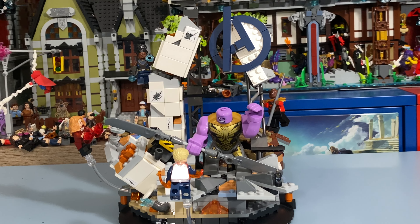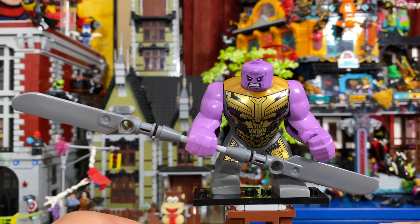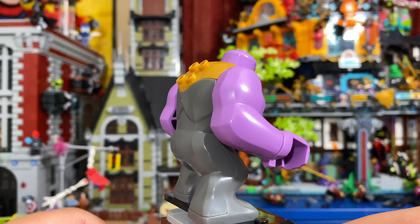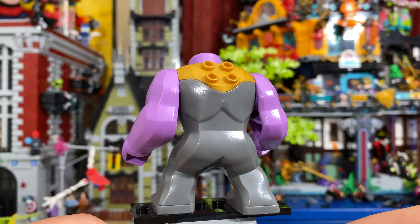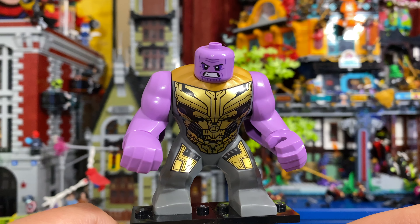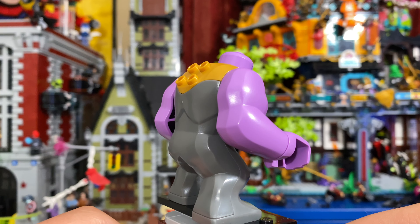Last but most certainly not least, we have Thanos. This Thanos comes with his double-edged sword, although to me it kind of looks like a double-sided butter knife. This is a pretty solid version of Thanos, using the same body that was introduced within the Endgame Final Battle set from 2021, but this one includes a new face print with an awesome angry expression. Apart from the sword, my only gripe is that the big fig arms were not printed, but that's not really something that's needed. So overall, great figure.